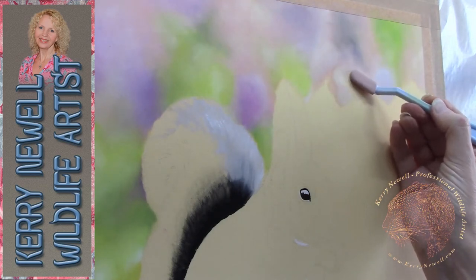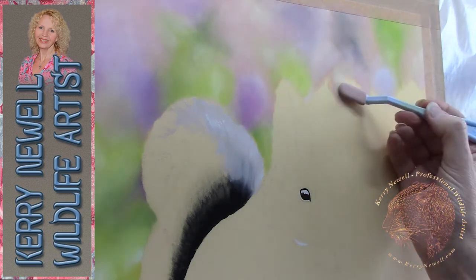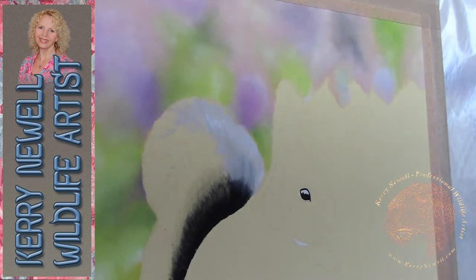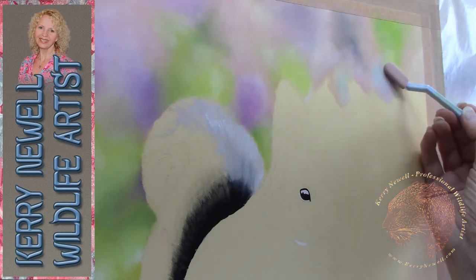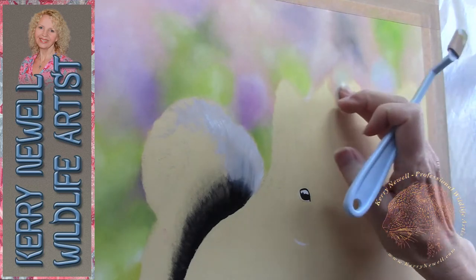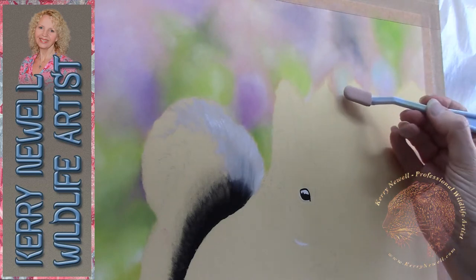The paper I'm working on is Clairefontaine Pastel Mat. If you haven't used that before, it's a beautiful textured paper for dry medium — you can use wet medium on it as well. It's got a slight tooth to it, it feels like cork, but it'll hold a multitude of layers. I've sketched my initial sketch on very lightly with graphite pencil, then taped the paper to a board with acid-free masking tape.